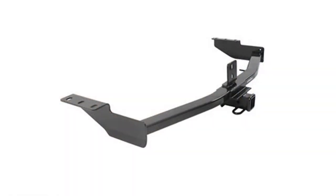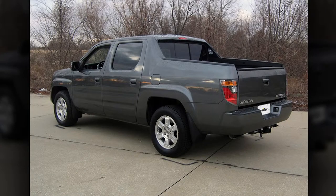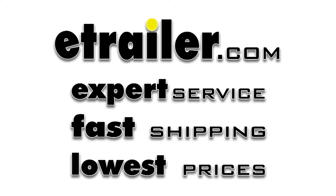And with that, that'll finish the install of part number 13385 from Curt on our 2008 Honda Ridgeline.